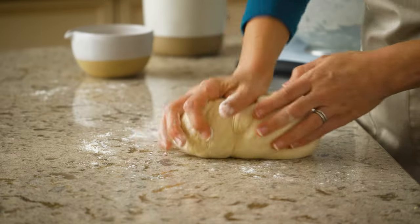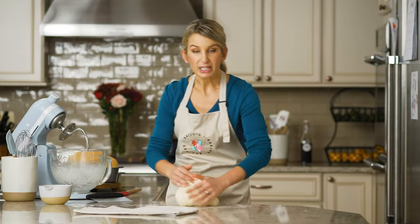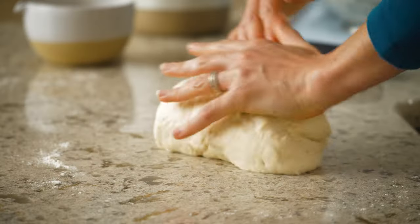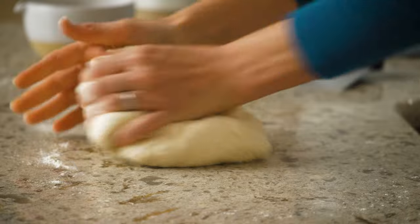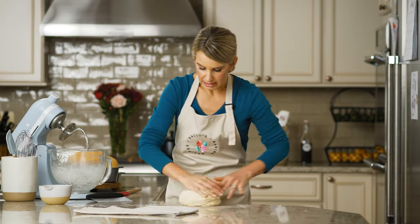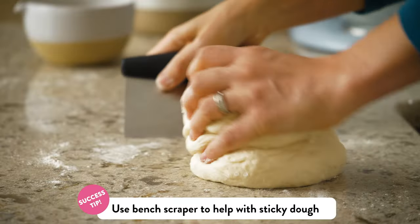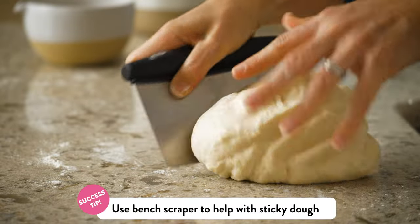I'm going to flour my hands a little bit more — it was getting a little sticky. As you knead, you'll start to feel the texture of the dough change a little bit. It'll begin to feel smoother and more elastic. It's getting a little sticky here, so let me grab a little more bench flour. A bench scraper is always handy too, in case it's sticking a little too much to the surface — always a handy tool.